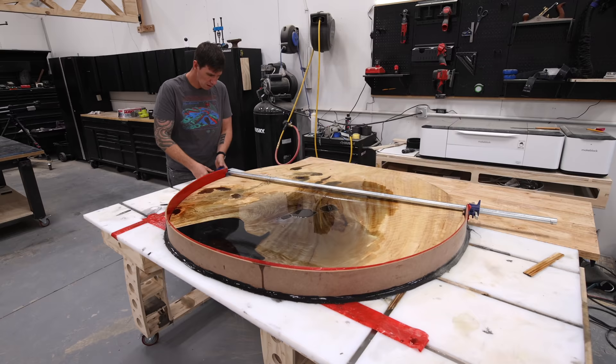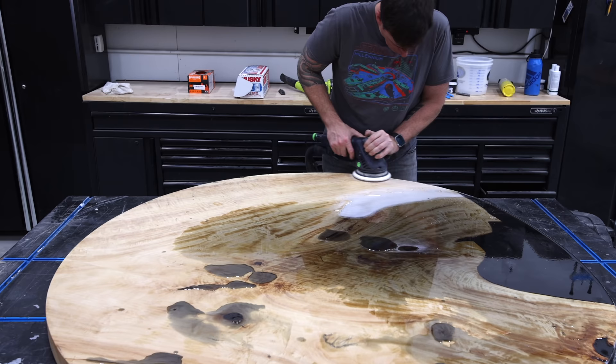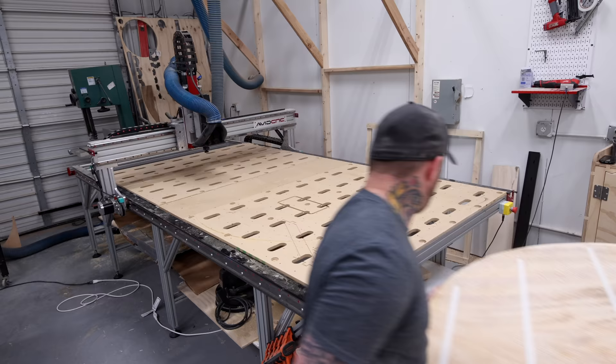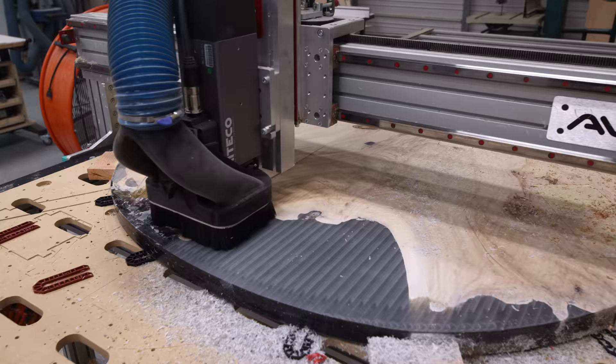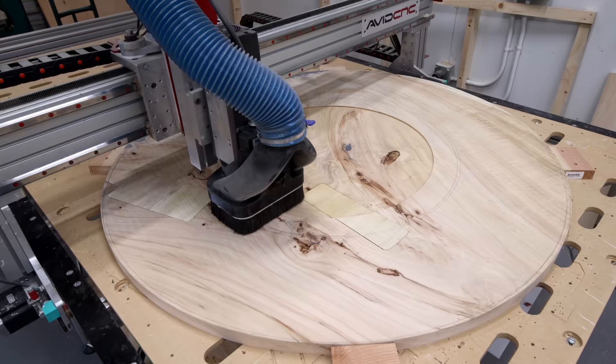Back in the shop to finish the tabletop — I demolded the slab, peeled it off my epoxy workbench, and sanded down all the excess epoxy on top before putting it back on the CNC to run a final flattening pass on the bottom and the top. I also cut a quarter-inch deep recess for the base with an extra half inch of clearance in all directions to allow for seasonal wood movement.